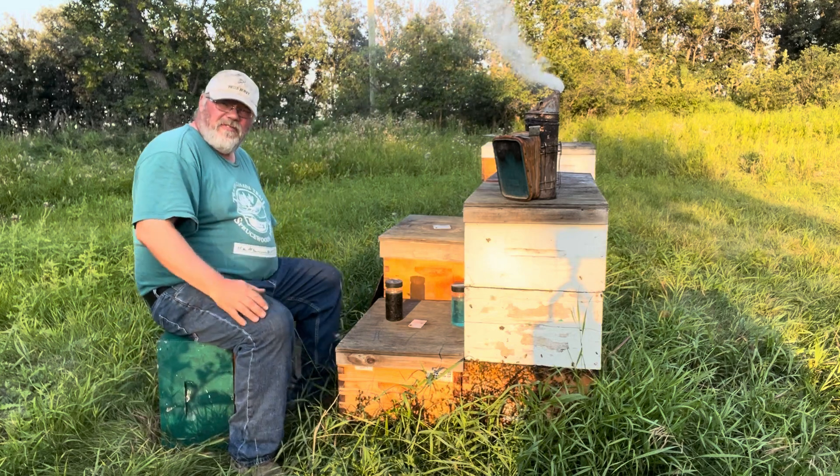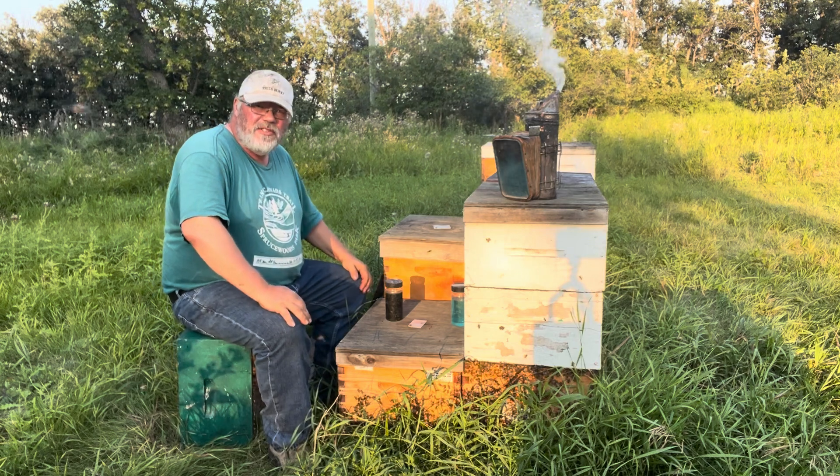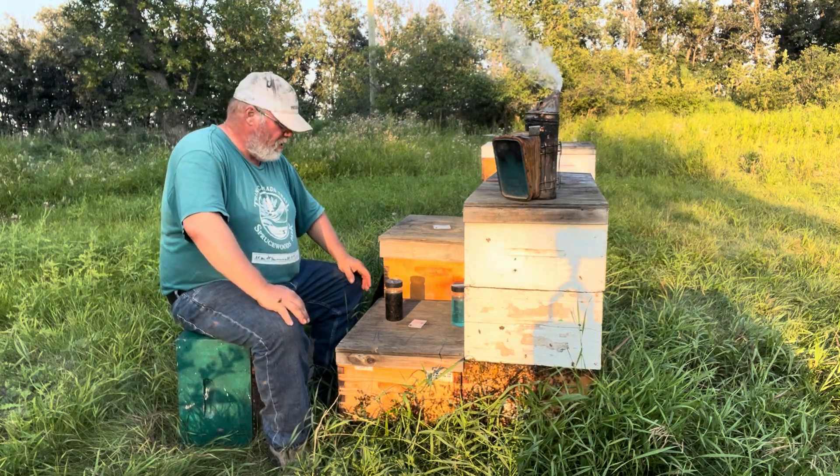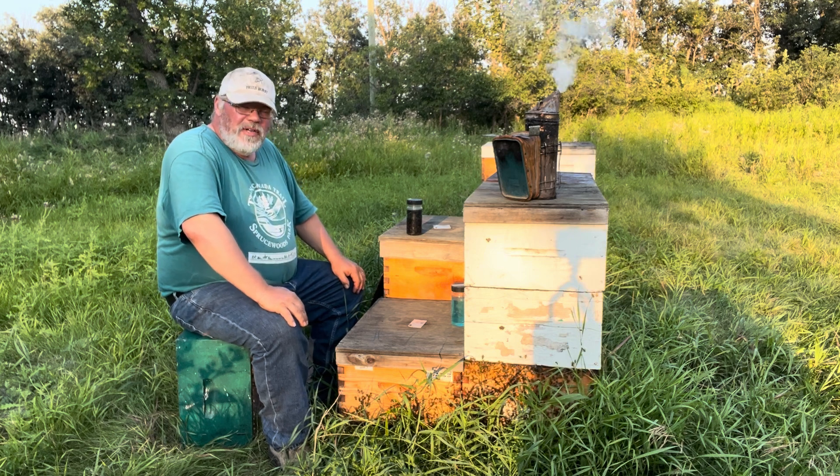It's Friday evening — a beautiful evening. It was a hot, steamy day and we were getting a pretty good sweat on. We're pulling honey today.